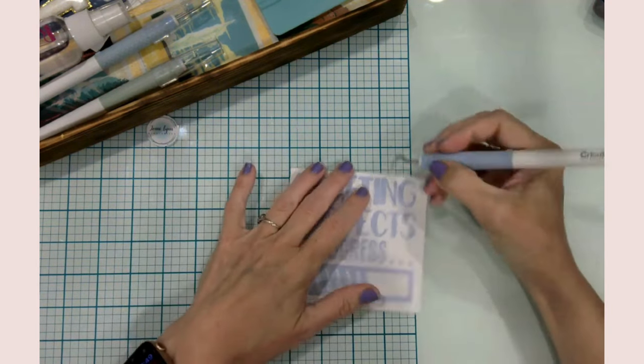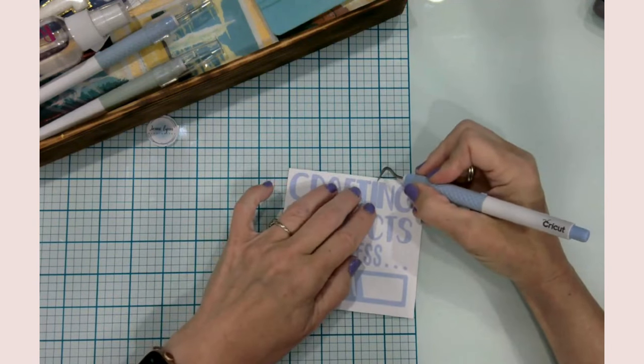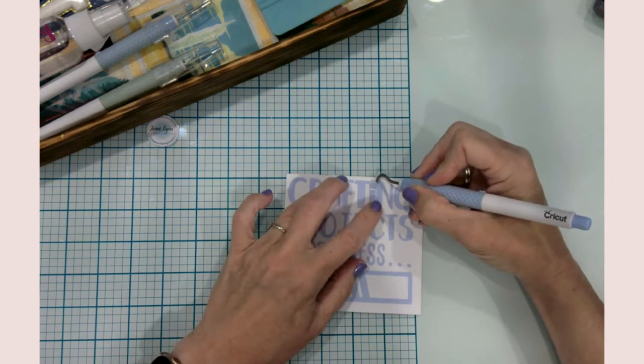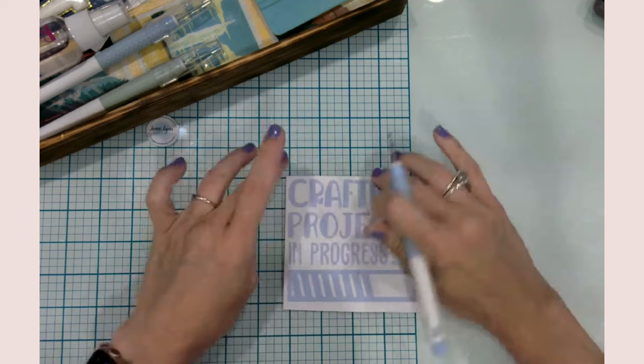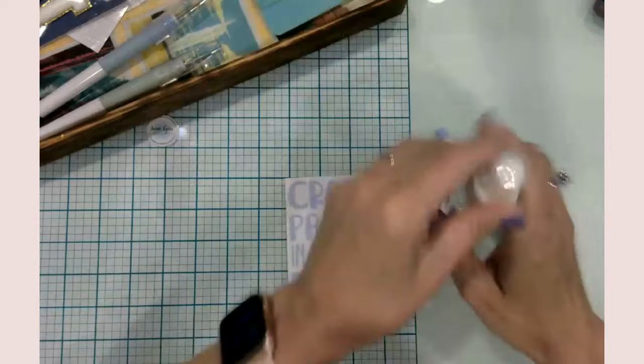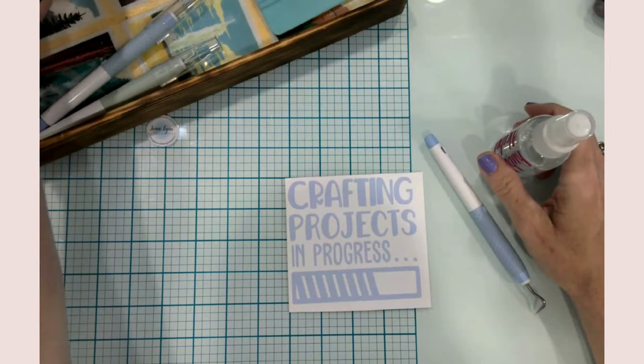I took one SVG and customized it for my needs. If you're new to Cricut and Design Space, you can absolutely take images and customize them using contouring, slicing, and other tools in the layers panel. I do have some videos on those, and a mini Design Space series is coming soon to the channel.